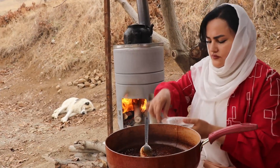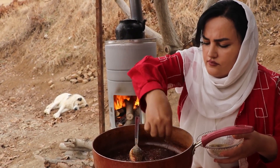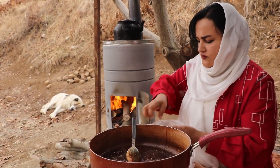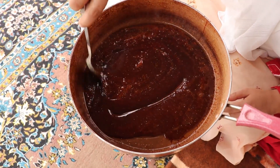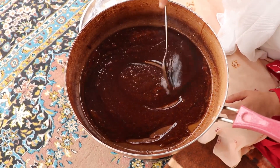What do you want to do with this recipe? I like it. I'm going to put it in the recipe.